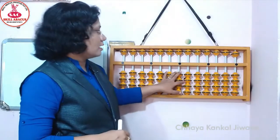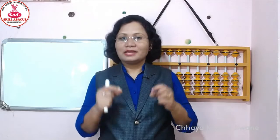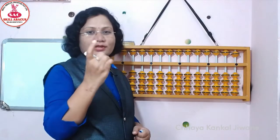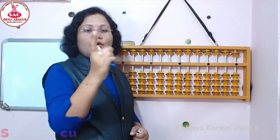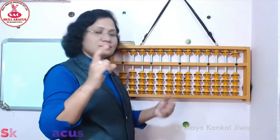तो ये अभी हम देखेंगे कि उसके लिए fingering कैसे करते हैं. आगे जाके हमें ये पूरे अबाकस को visualization करना है, आपों के सामने लाना है. तो उसके लिए हमें उसे proper fingering के साथ करना भी ज़रूरी है. जब हम solve करेंगे, तब हमारे हाथ में ये frame होना जरूरी है. और जो लिखने की side है, वो ऐसे outside में रखेंगे.